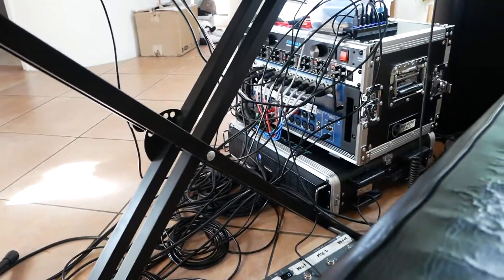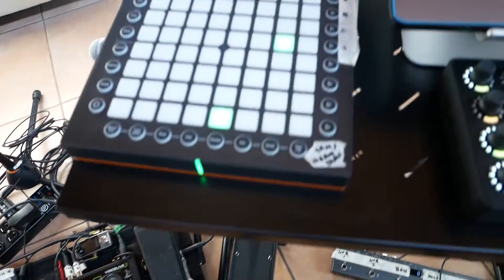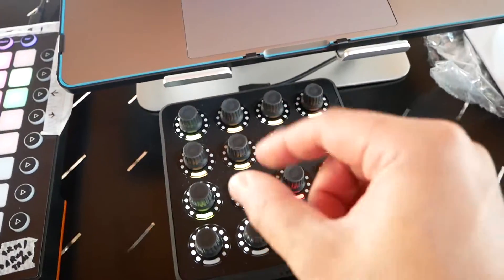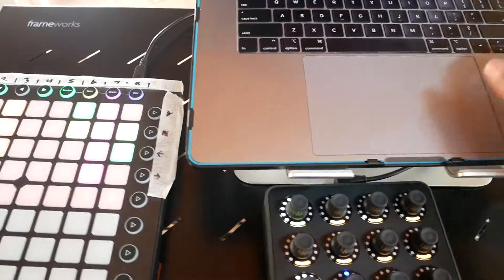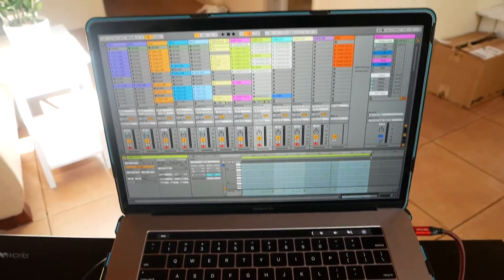Furman power strip goes to another Furman conditioner over there. Just moving again left to right here — an 8x8 pad, Twister. I really like it, especially the tactile function on there. I use it with Ableton. It's pretty much my go-to for everything these days.